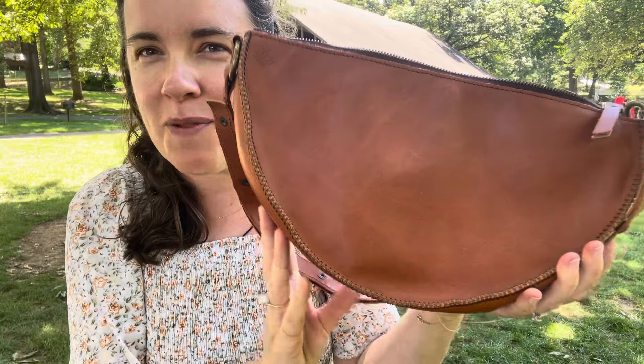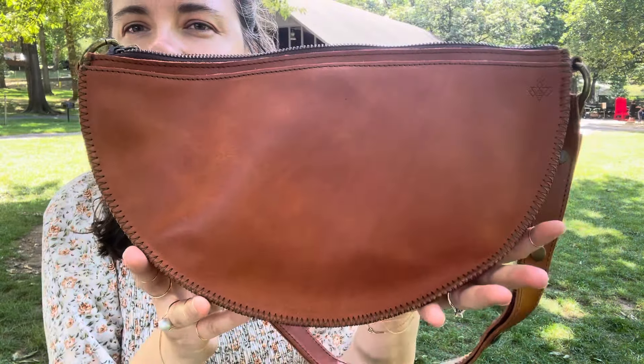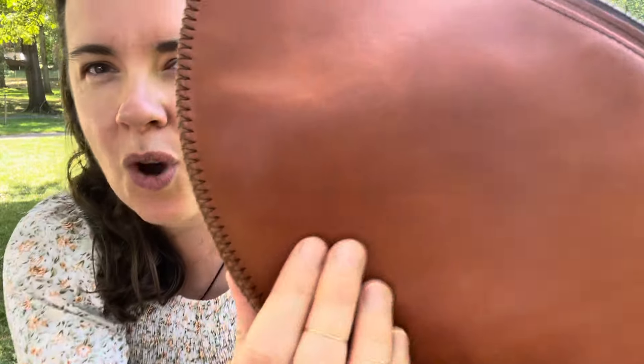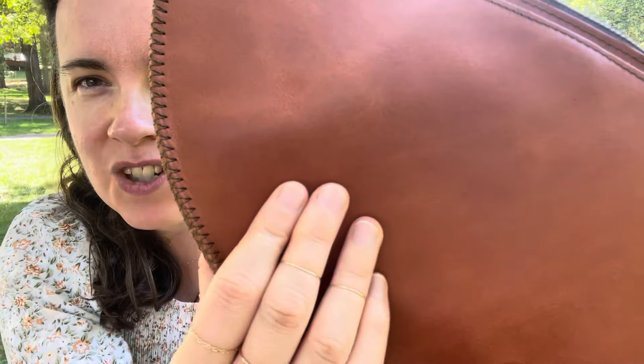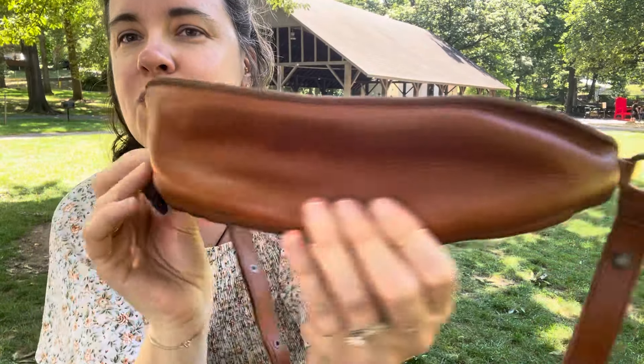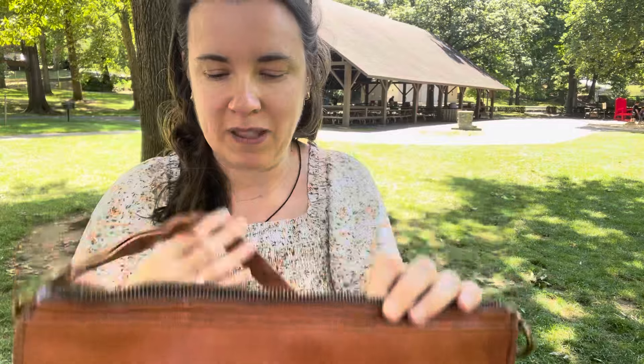I have other bags that are made of this honey leather, but for some reason this run of leather is absolutely so soft, very hydrated and just deliciously squishy. I'm thrilled because every piece of leather is different, as you know, but I absolutely love this.